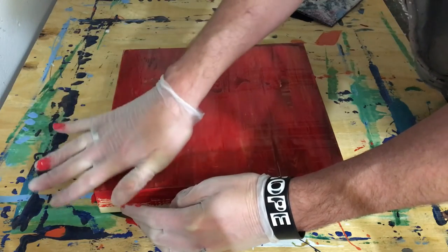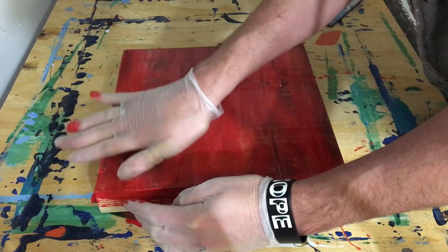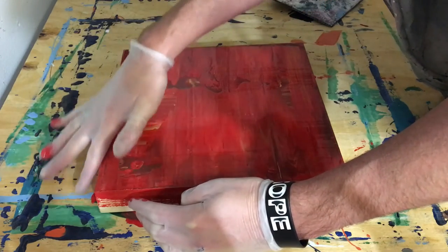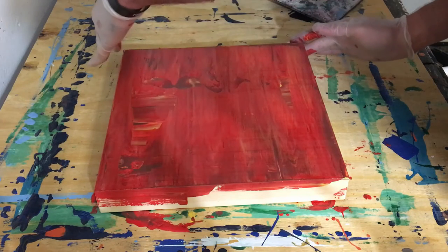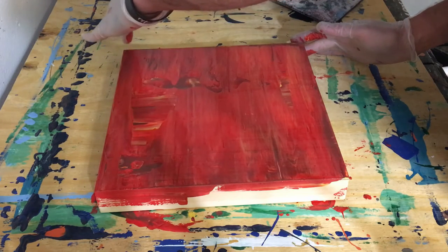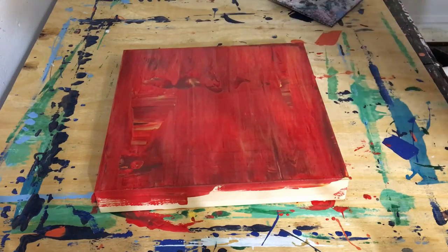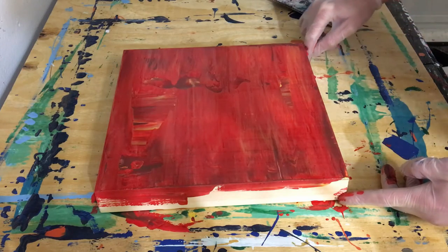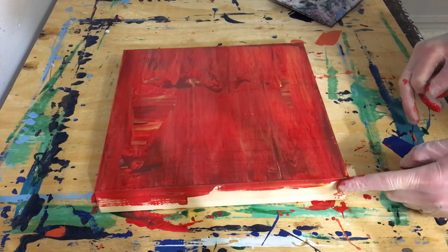I think I'm pretty close to done on this one. It bothers me a lot if the edges aren't covered completely with paint. Even if the painting looks okay, if the edges have any little bit of the surface showing through, it bothers me a lot. So that's why I'm going over it — I can't stand that. That's pretty much it.